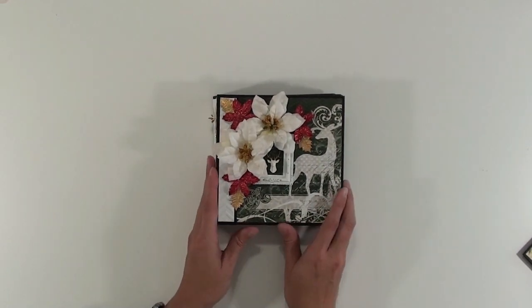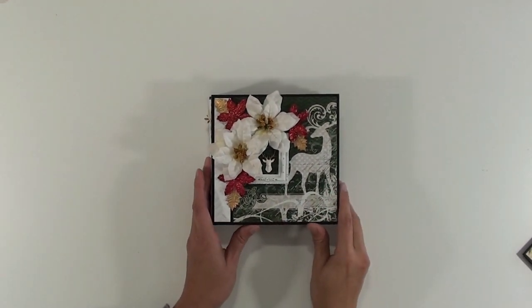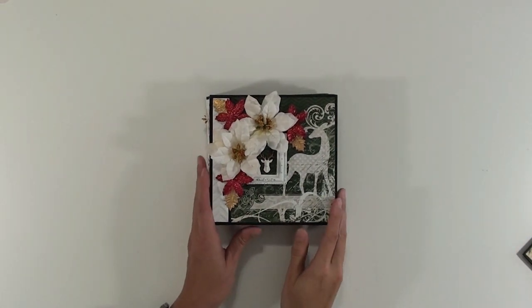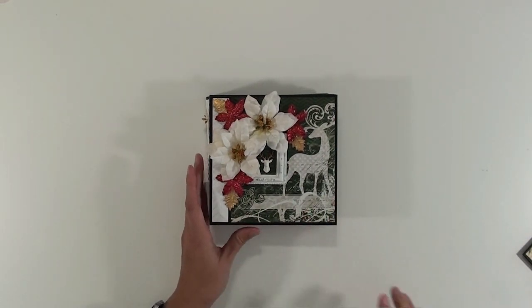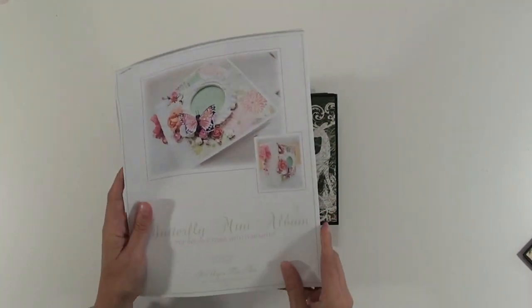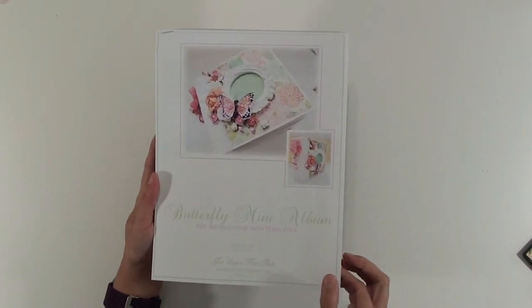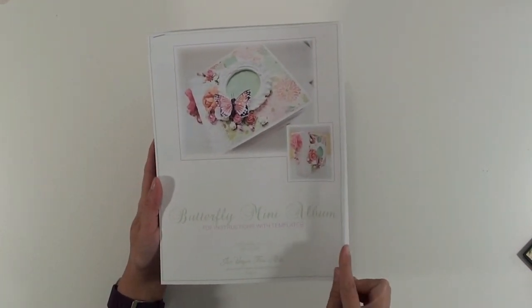So this album is one that I created — I have instructions in my Etsy shop for this album. The cover shows... I'll just grab my instructions here. It's called the Butterfly Mini Album. It's a PDF file in my Etsy shop, so once you purchase it, it's just downloadable.